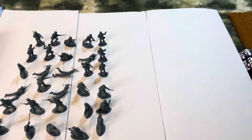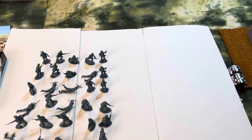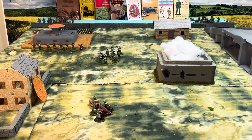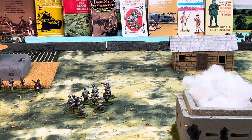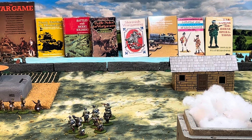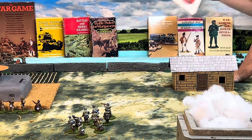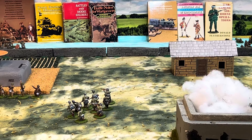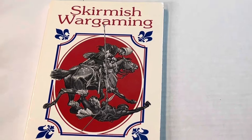I had somebody tell me they don't like skirmish wargaming — they saw the Donald Featherstone books back there. But I had several people tell me they love that book. I wasn't planning on doing this, but skirmish wargaming by Donald Featherstone — we'll spend just a couple minutes on it.